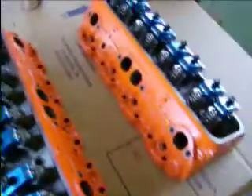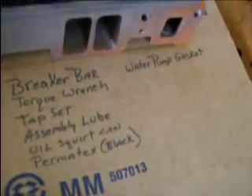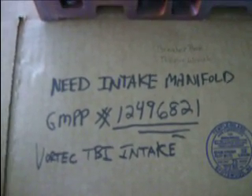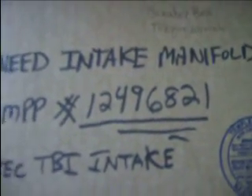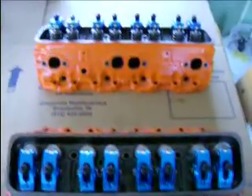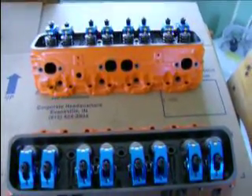One other thing while I'm here — I mentioned I need an intake for this project. It's a 4-tech TBI intake made by General Motors Performance Products, and the part number is 12496821. If anybody has one, send me a personal message. I'm interested — I need one and I don't want to buy brand new, trying to save a buck.